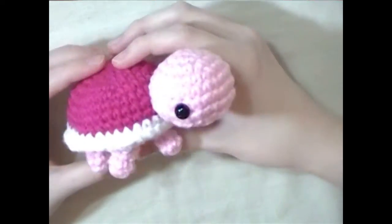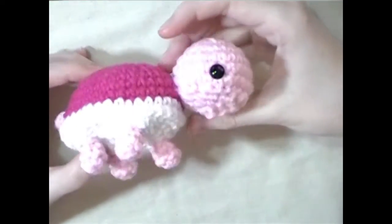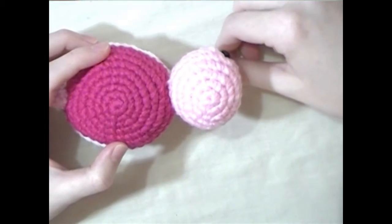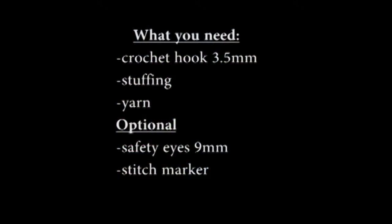Hey guys, in today's video I'm going to show you how to make this little plushy turtle. Before we get started, I just want to say a few things. First, I'm not going to put music during the sped up parts of this video because I've had some complaints. If you prefer the music, let me know in the comments below.